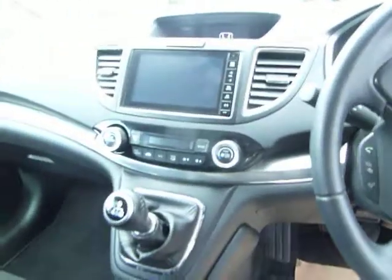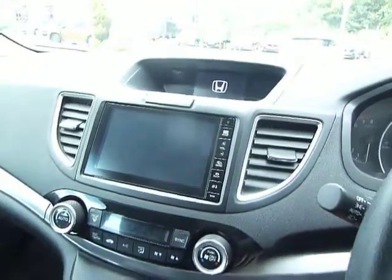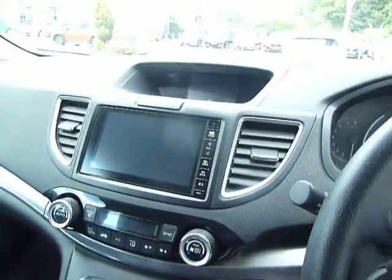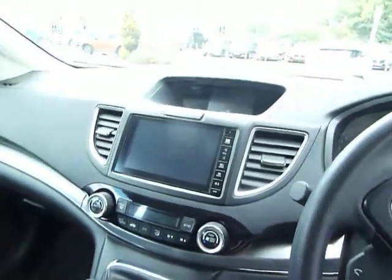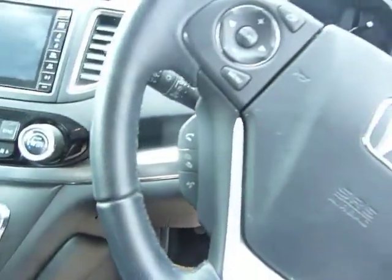You've got the dual zone climate control, and just above that you've got digital radio and full connectivity for music via Bluetooth, USB, etc. There's also a standard radio and Bluetooth on there.